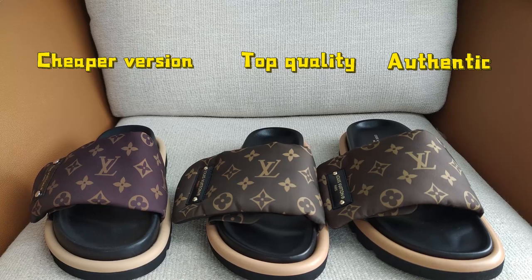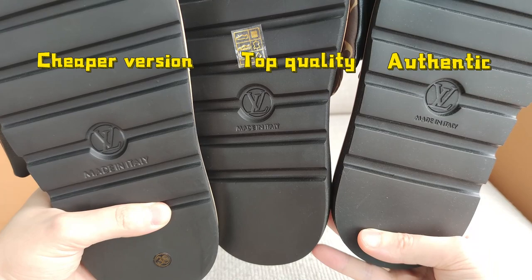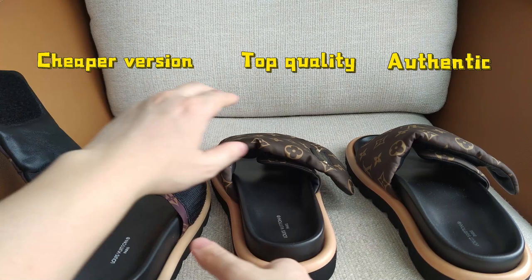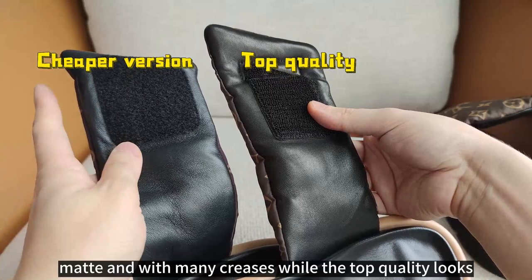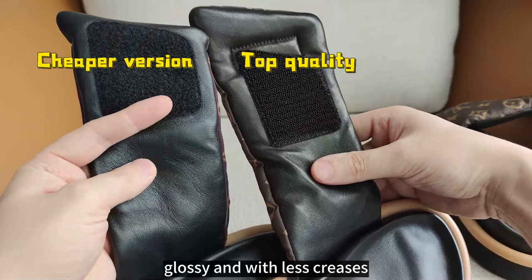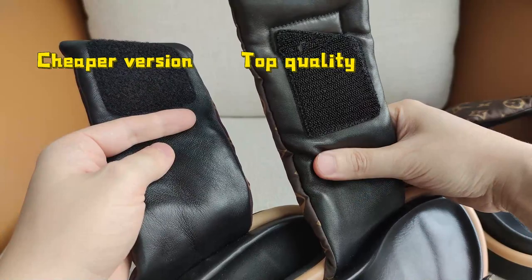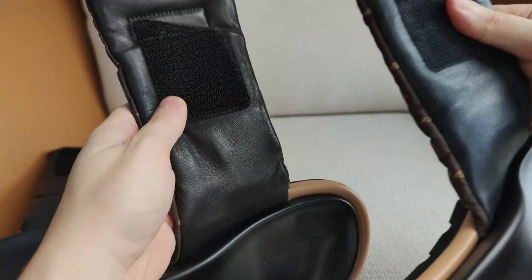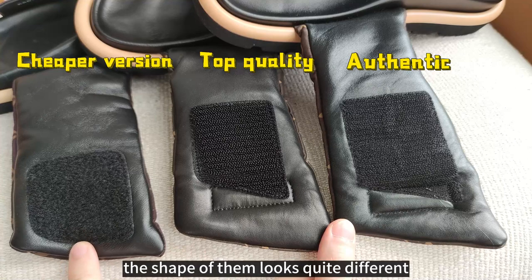Let's put the three together — can you see the difference? Now let's open the uppers. The cheaper version looks matte with many creases, while the top quality looks glossy with less creases. When you touch the cheaper version it feels a little dry; the top quality feels very glossy. Comparing the top quality and authentic, they look very similar. The shape of the cheaper version is totally different from the top quality and authentic design.